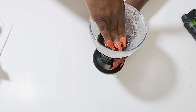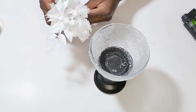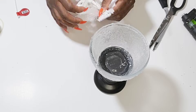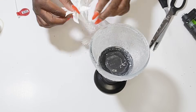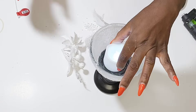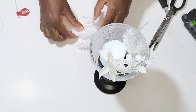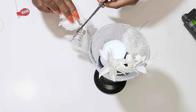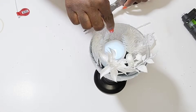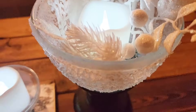I got this leaf pick from Hobby Lobby for $0.99 — it's really cute and it gave me that winter look. So I'm just going to cut it apart and style it inside of the glassware at the top. I'm also going to add in one of these LED candles — I got a pack of about 10 from Hobby Lobby at 50% off, but the Dollar Tree also has little LED candles. I'm just styling the leaves around the candle, and that is it. I think this turned out so pretty — I absolutely love how it looks.